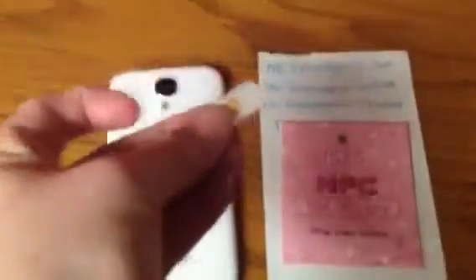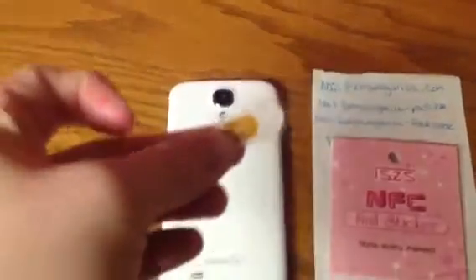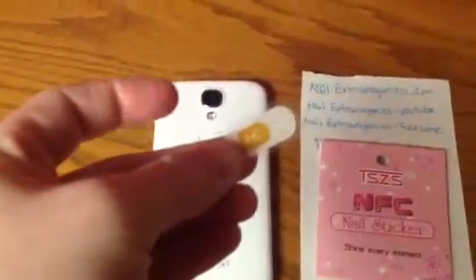They're lights that you put on your nail. They're little lights that you put on your nails and they light up whenever they come in contact with your phone.